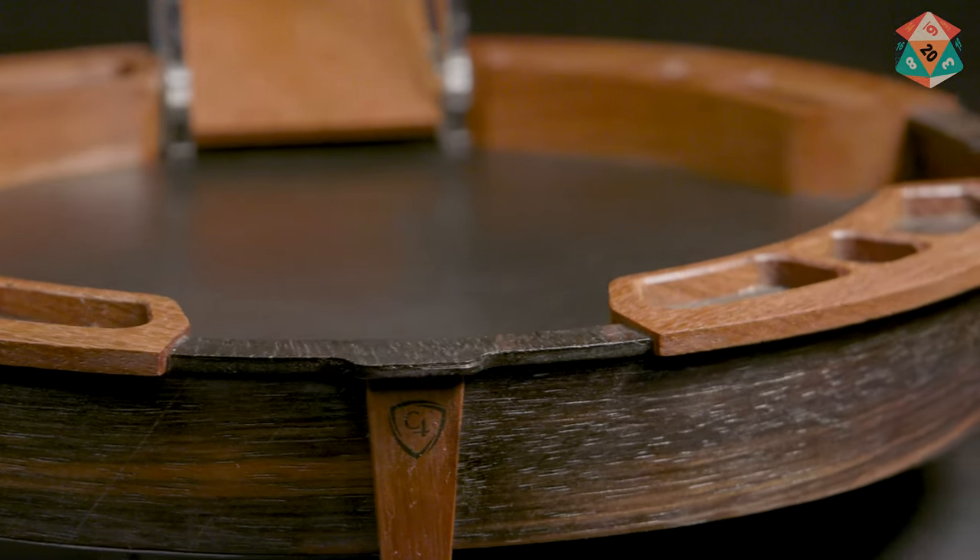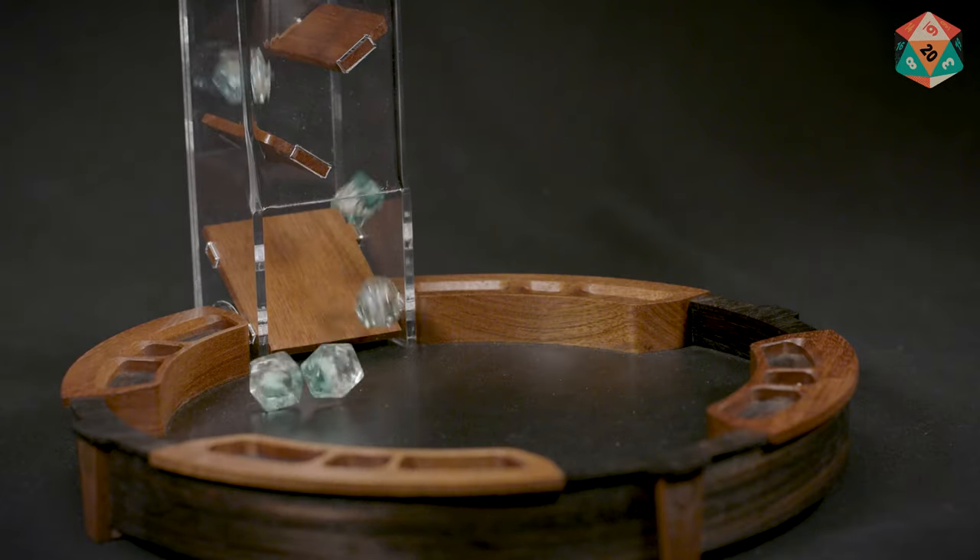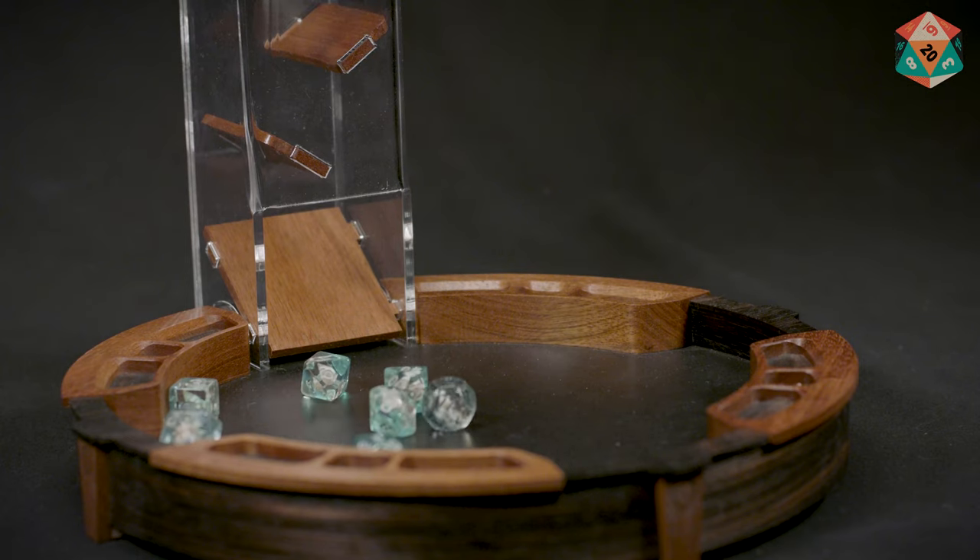Hi, I'm Ian with Creative Crits. Today I'll be reviewing the C4 Labs The Mayor Dice Tray. The Mayor Dice Tray is one of C4 Labs' top of the line dice trays. I've personally been using it as my primary dice tray for all my home games and bringing it along to a couple of conventions to play with a bunch of different people. So it's seen some good use and it's seen a lot of different tables.